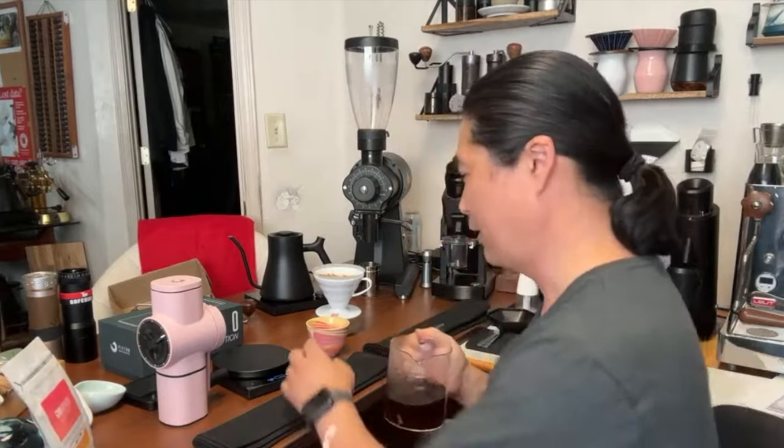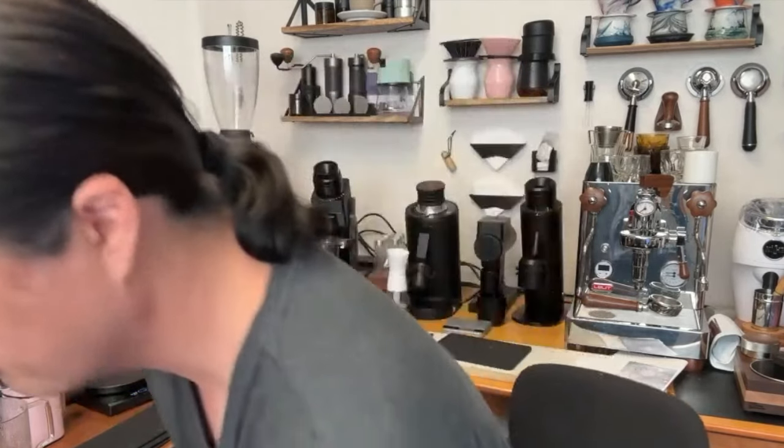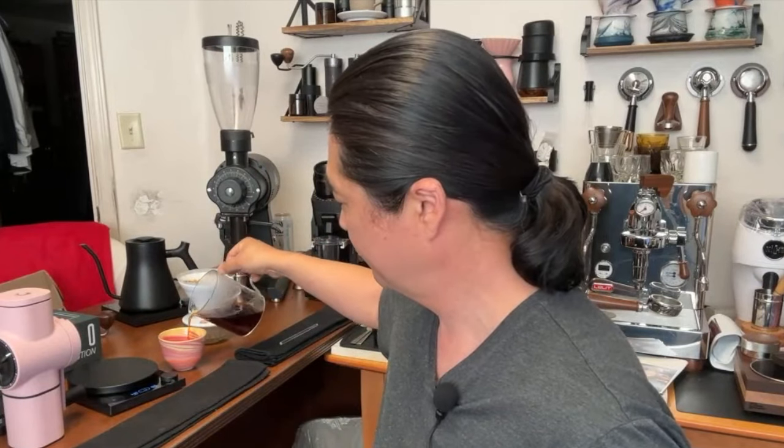The tasting notes are dragon fruit, red fruit, and papaya. I can smell the papaya right now — it smells fantastic. Red fruits are right there, papaya finish, very clean. Dragon fruit is really, really clean. If you like a clean cup, this is fantastic.